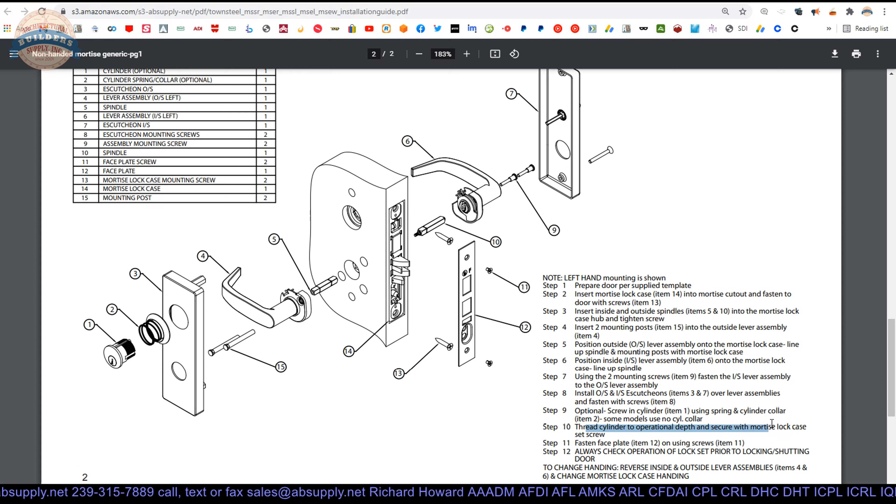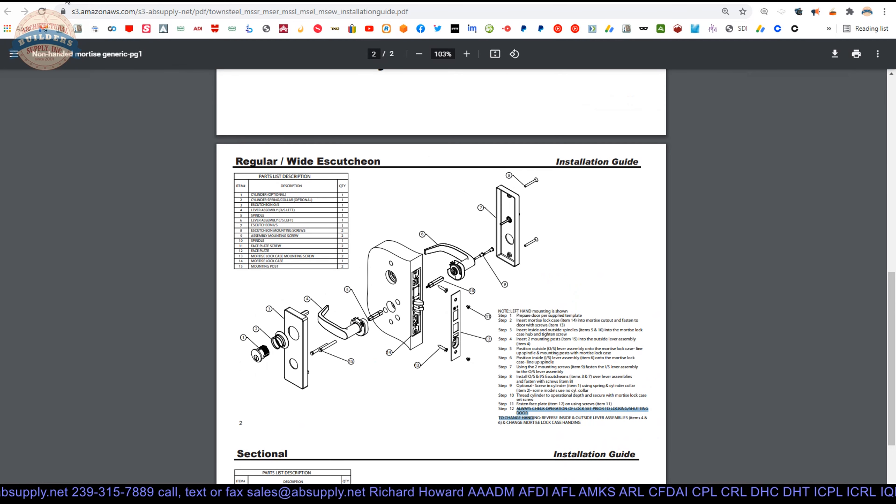Get the cylinder down to the proper depth. Tighten the set screw that will hold the cylinder in place, then test operation. Once you know everything works, put on your armor front and tighten that down completely with the two small 8-32 by half inch screws. Check operation prior to shutting the door — they're telling you right here, don't get locked out. Make sure it all works. At this point you've got everything attached and it should work very fluidly.